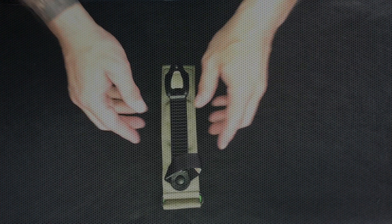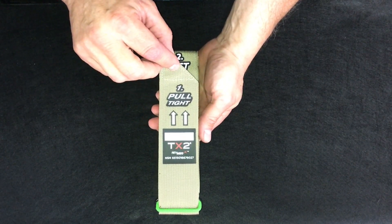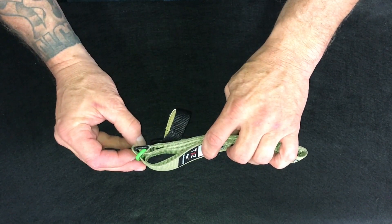The key components of the TX2 are the two-inch mil-spec webbing. A space is provided at the tail of the webbing to record the time the tourniquet was applied. The webbing comes pre-routed through two steel rings which are black and green.